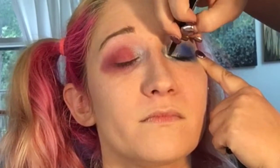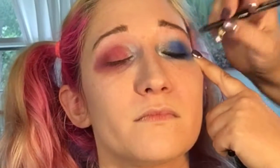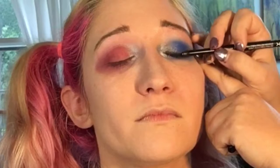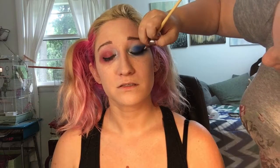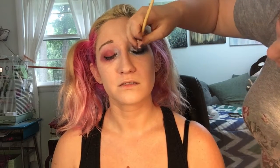We're going in with a super smudgy black eyeliner along the top, pretty close to her lash line. I want a smudgy one because I want something that I can kind of blow out a little bit. Now using a black charcoal with an eyeliner brush, I'm creating a really super blown-out smoky line.